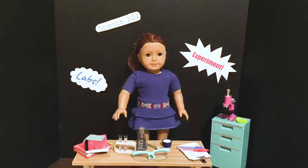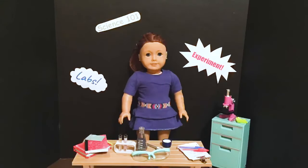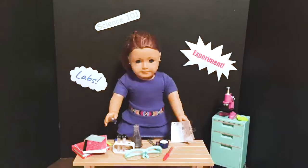Hi there! I'm gonna be showing you how to do a volcanic eruption experiment. Let me make sure I have everything. Yep, I think we're good.